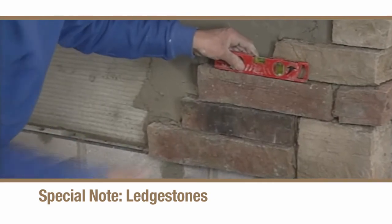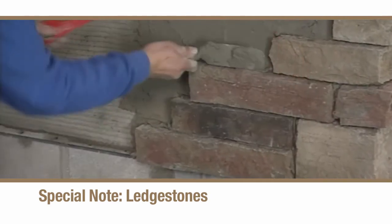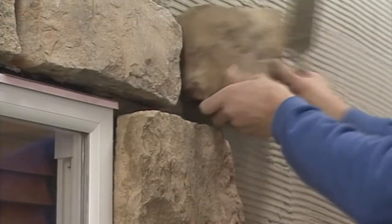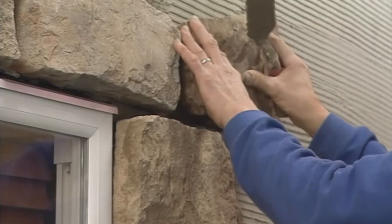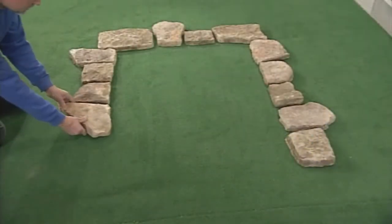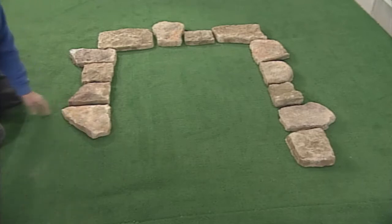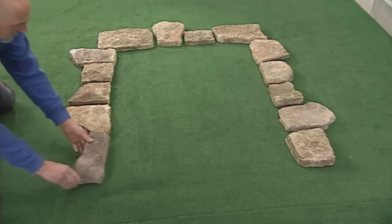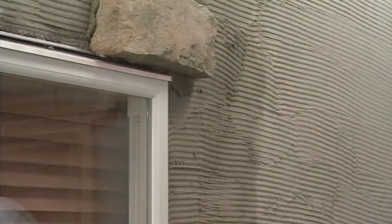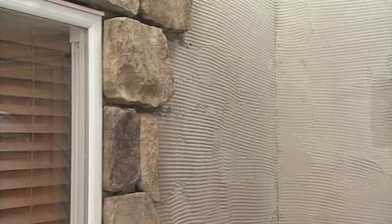Stone should first be applied around openings before laying courses on the rest of the wall. Take care to pre-select pieces that fit properly around the opening. Lay in a course of stones at the top of the opening that extends out at least 100 millimeters on either side, then surround the opening with stone working outward toward the rest of the wall.